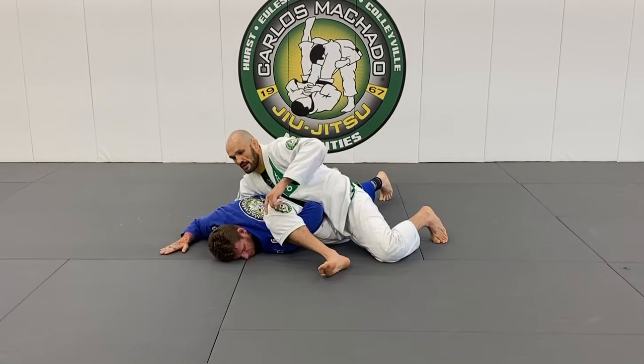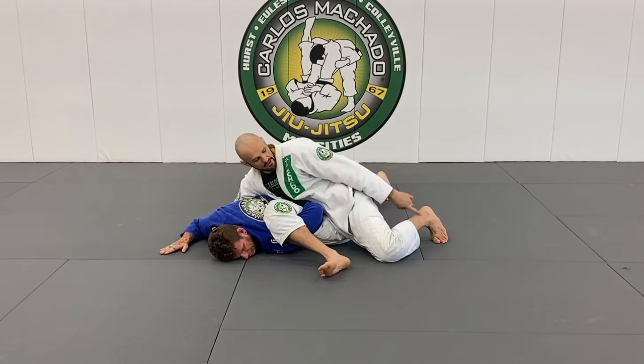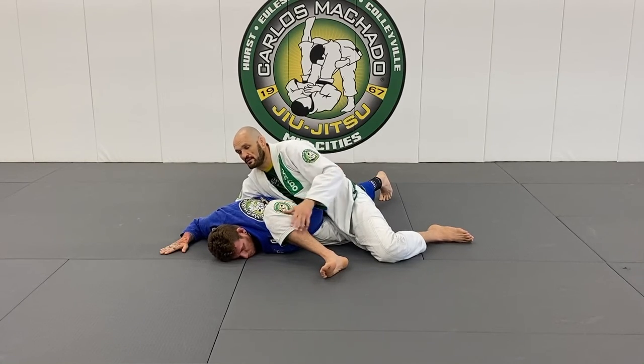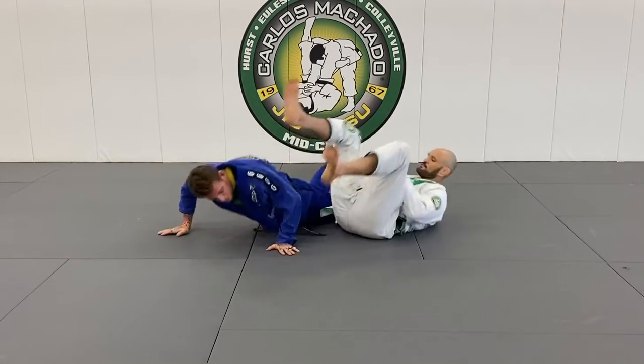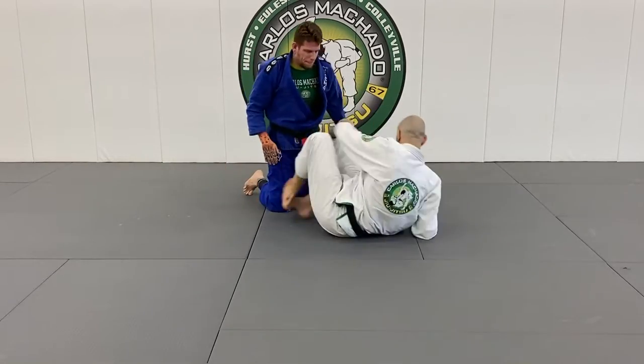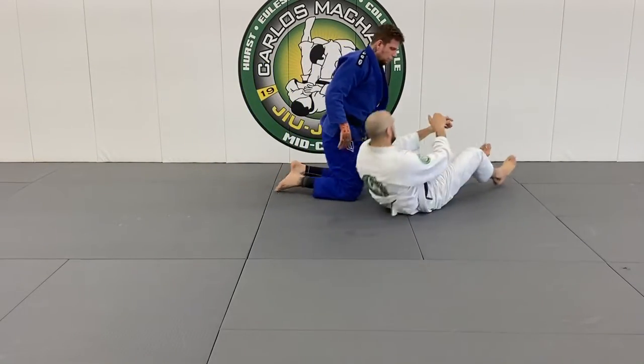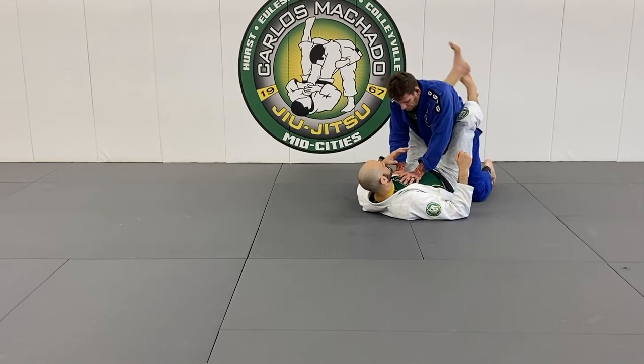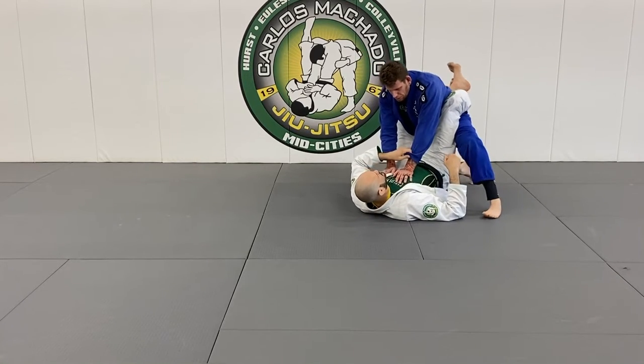I'm getting my right hip off the mat. If you notice, with that foot — if this foot's dead, your hip mobility is limited. So you're gonna go a little bit faster now. That's what Jerry says: instead of 20 miles an hour, you're gonna go 30.